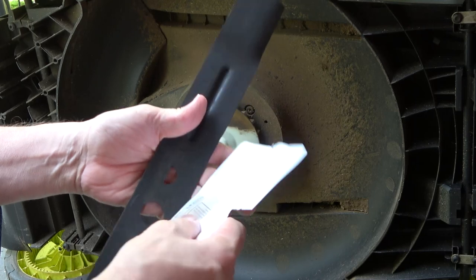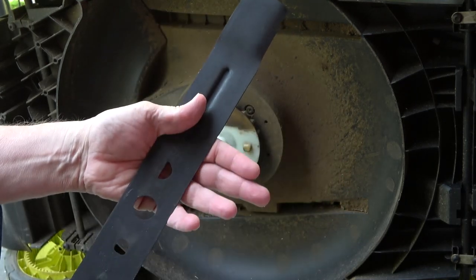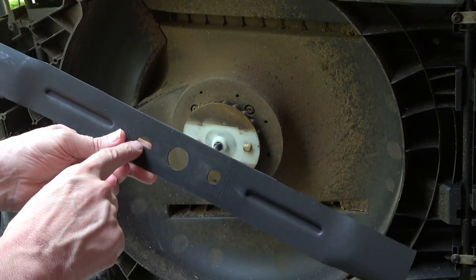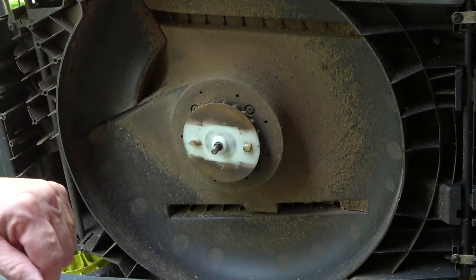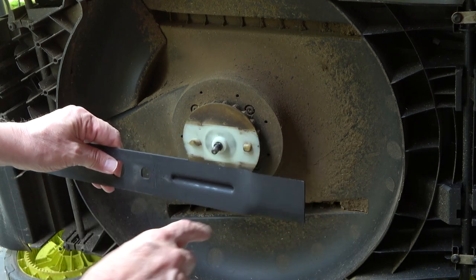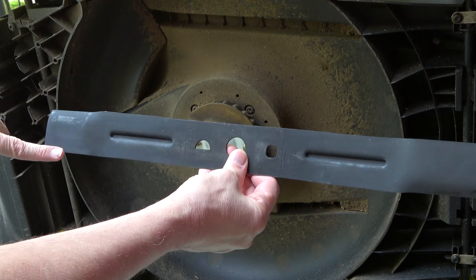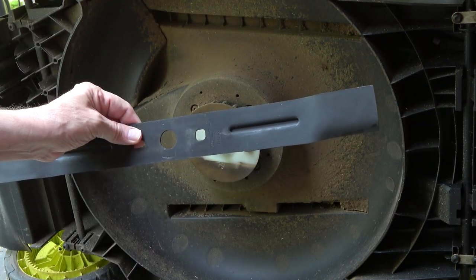What I want to show you is that they do include some instructions. You have the round circle, the half moon, and a rectangle, which matches up with what we have there. Also, the sharp blade is up on the right-hand side and down on the left, which corresponds to the way we took off the old blade.